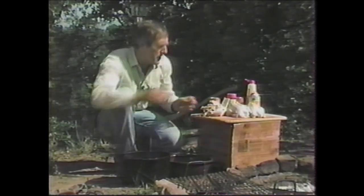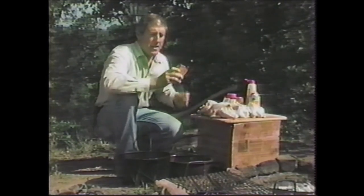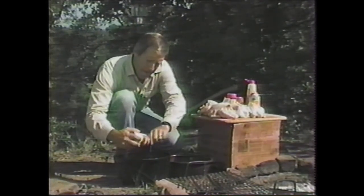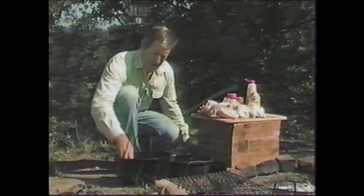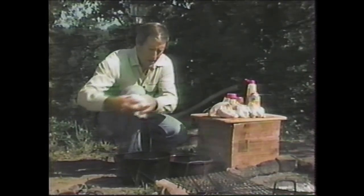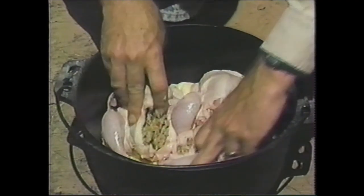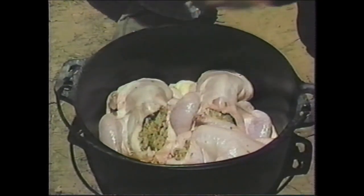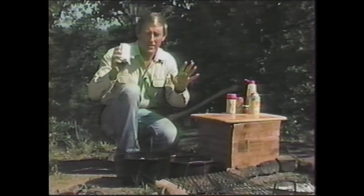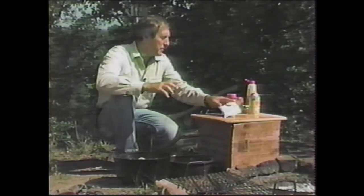We've got them stuffed and now I'm going to put them in the Dutch oven — but first, let me put this soup in here. This is cream of chicken soup, and this is going to make the gravy. We're going to cover the bottom and put the chickens right on top of this gravy soup. Now we're going to place the stuffed chickens tail to tail — that's the way chickens normally sit. Now we're adding dried onion soup mix, which adds great flavor to the chicken and mostly to the gravy.